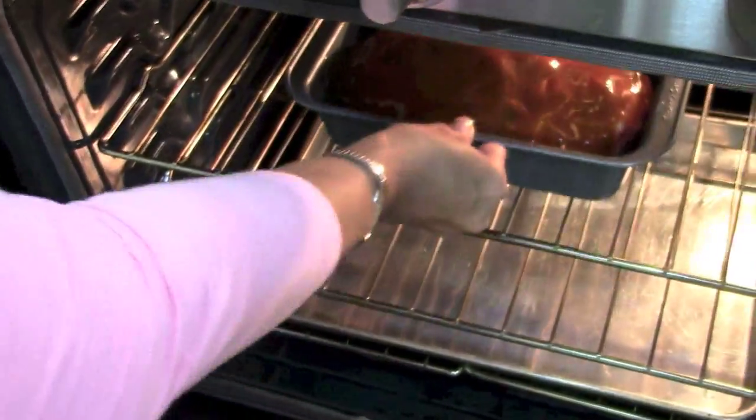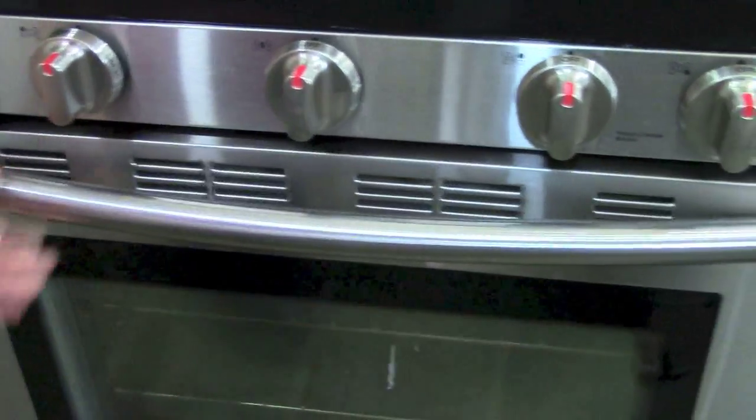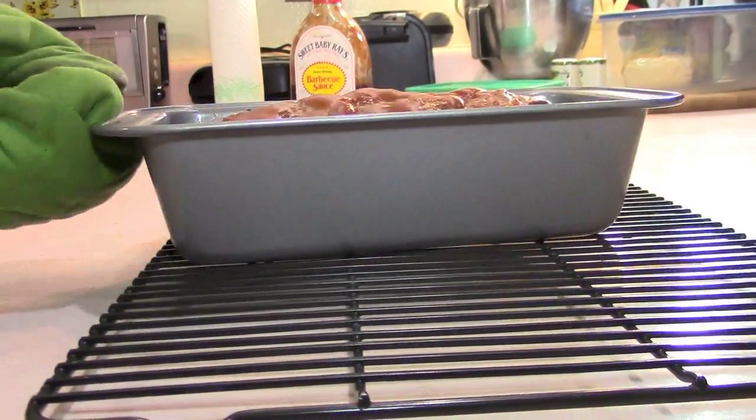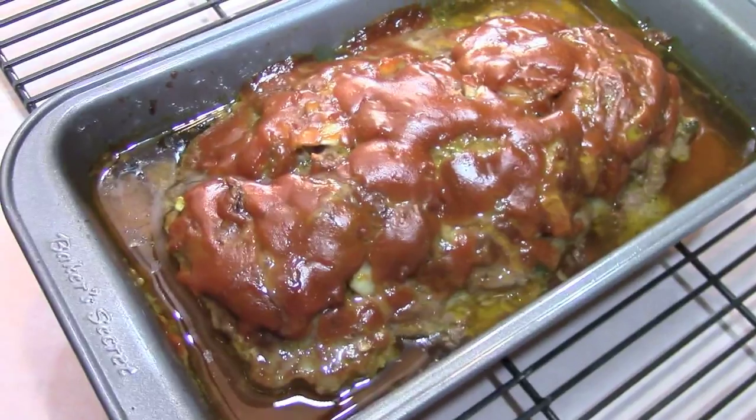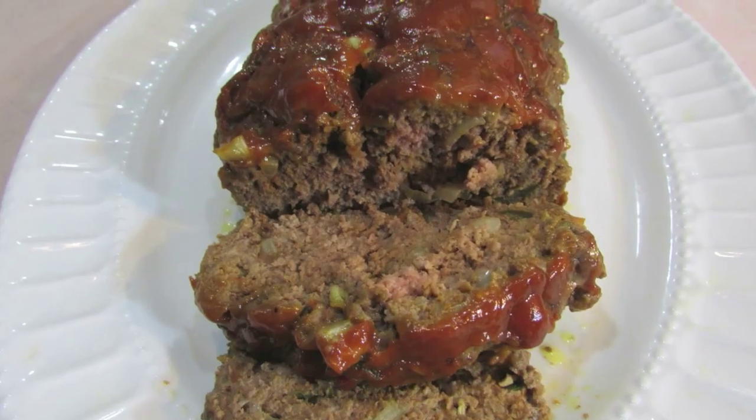It's going to go for about an hour, maybe an hour and ten minutes depending on your oven. And now look — one hour later it's ready. It's beautiful. It smells so good in here. Take a look from above, and take a look at it outside of all that gravy. It's ready to serve.